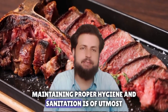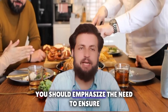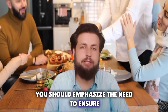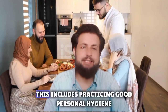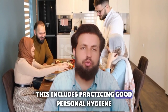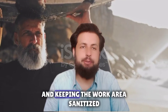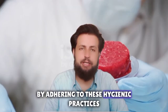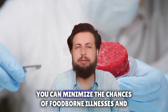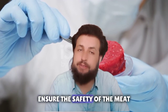Two: hygiene and sanitation. Maintaining proper hygiene and sanitation is of utmost importance when dealing with qurbani meat. You should ensure cleanliness throughout the entire process. This includes practicing good personal hygiene, using clean tools and equipment, and keeping the work area sanitized. By adhering to these hygienic practices, you can minimize the chances of foodborne illnesses and ensure the safety of the meat.